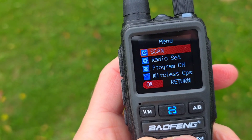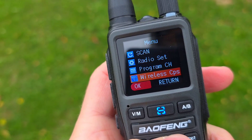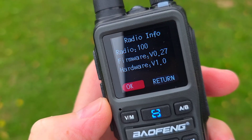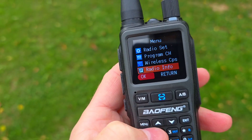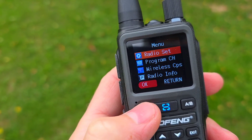The menu is very simple. You can see: scan, settings, radio settings, program channel, wireless programming, and radio info. You can also see the firmware — I'm using version 0.27, which is the out-of-the-box firmware.